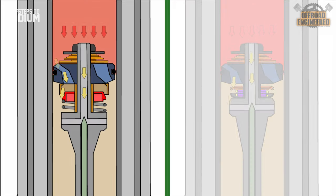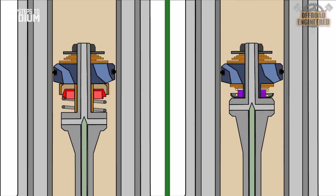On the cone valve, on the other hand, the increased pressure will only push the cone further away from the adapter, increasing the oil flow and reducing damping. This will maintain the plushness of the forks and comfort for the rider on the toughest compressions. The cone valve allows this behavior because it is simply designed to provide a linear damping performance on a bigger range of compression speeds compared to a traditional mid-speed valve.